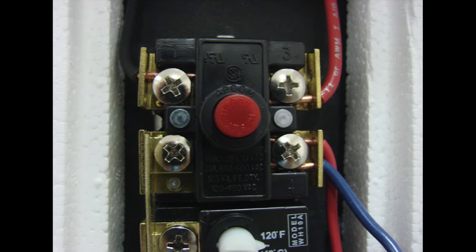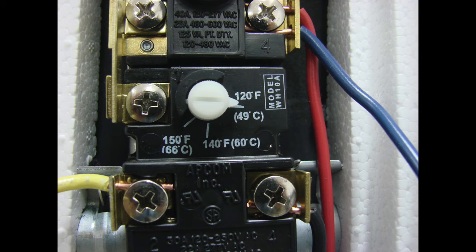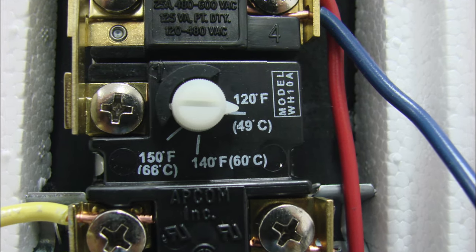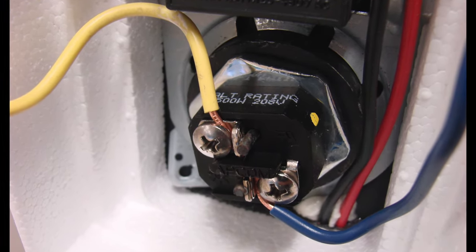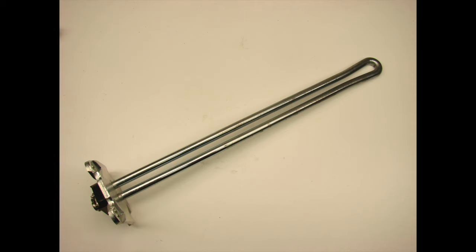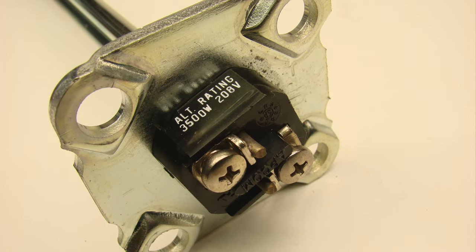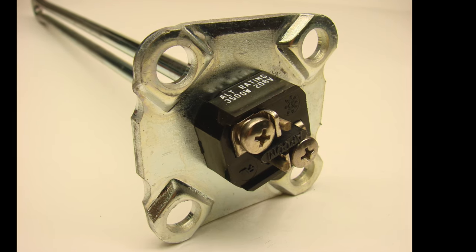A heating element can go bad if, for example, there are frozen water lines and the water inside the water heater is depleted, so there is no water to take its place. The heating elements are trying to work, which causes them to overheat, and they can become defective and burn themselves out. In that case the old heating element needs to be removed and another installed. It's important to get the exact same heating element — it has to be the same voltage, same wattage, same length, everything has to match the original, including the mounting on the outside.